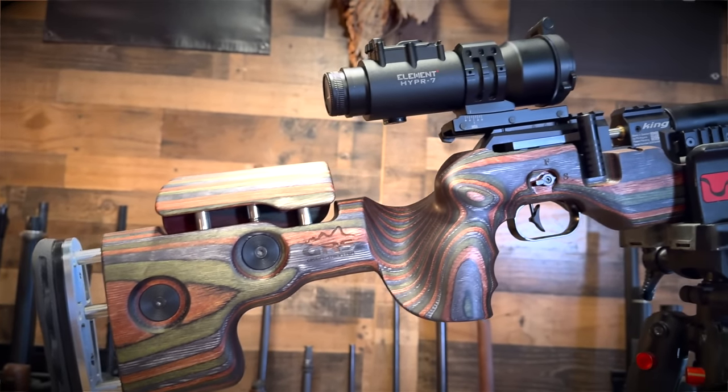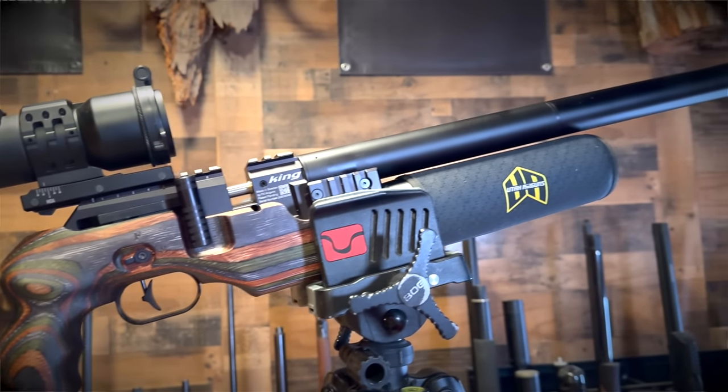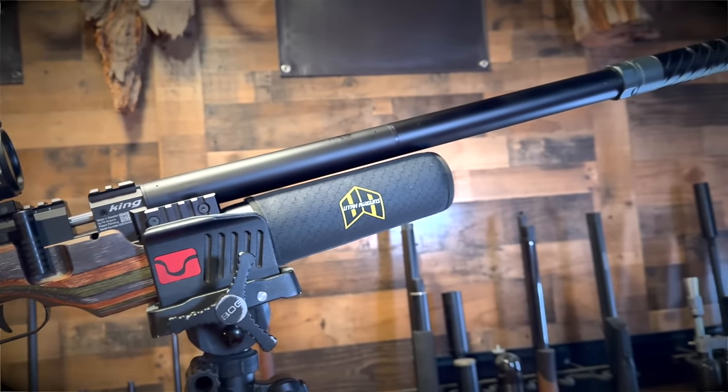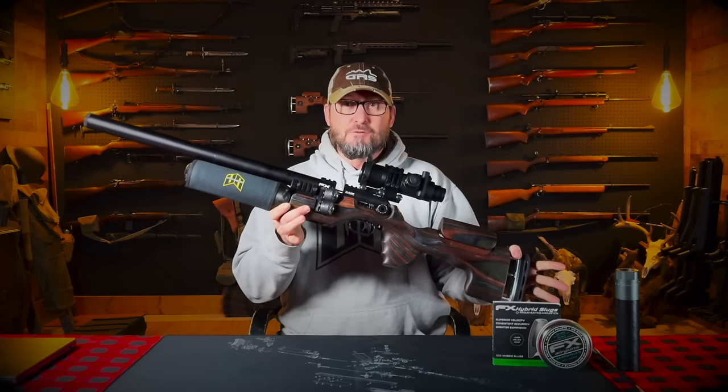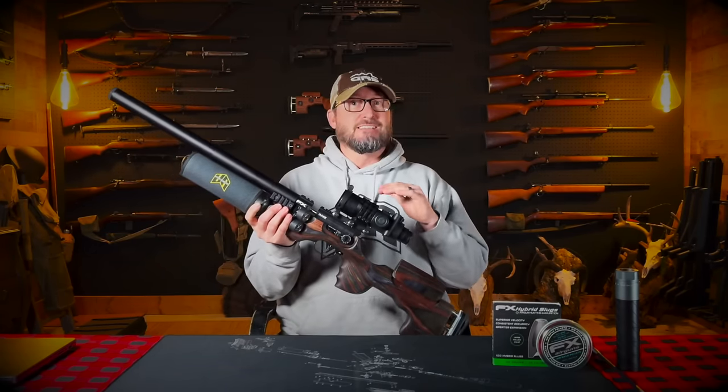Hey everybody, Chris, the Up North Air Gunner, and today we're going to be looking at the FX King .35 Cal. I'm going to claim this as the triple crown winner, the triple threat, because this thing just became the most versatile hunting tool that I have in my entire air gun collection. So let's check this out.